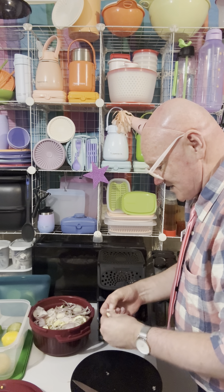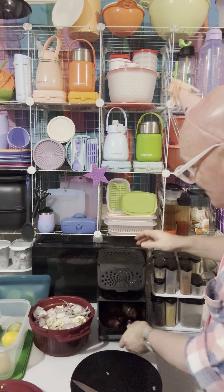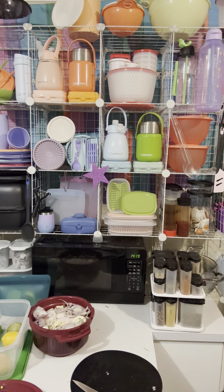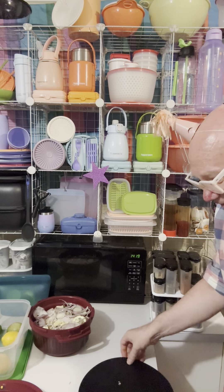So we'll pop some garlic cloves in here, just a few cloves, spread that around.